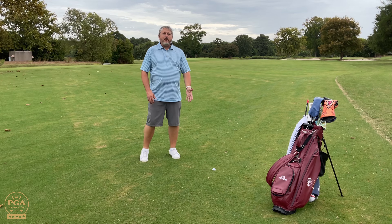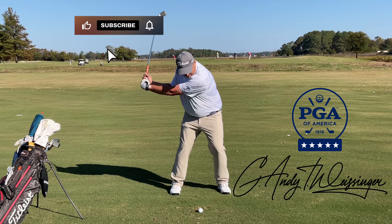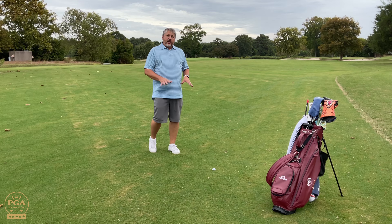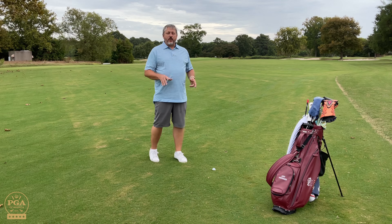Well, here we are. We have an embedded ball. What's the ruling? Thankfully, with an embedded ball, I am allowed to take relief.